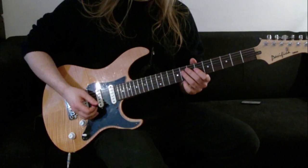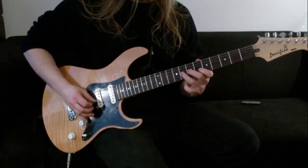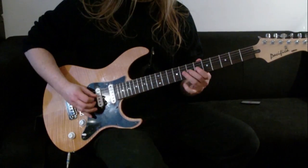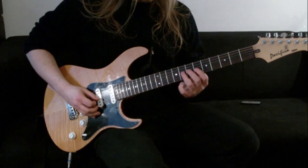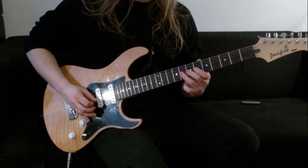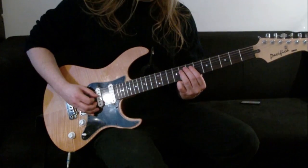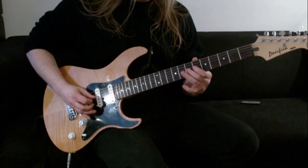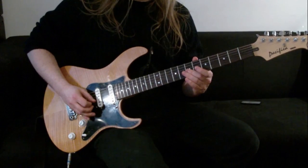That's phrase 1, and we're going to do that 2 times. Then we're going to do phrase 2. What we're doing here is we're playing 8, 7 - the same thing again as we did before. Then we're going to roll our 3rd finger up to the 8th fret of the 4th string, and then back down. And then back to that 7. That's phrase 2, and we're going to play that 2 times.